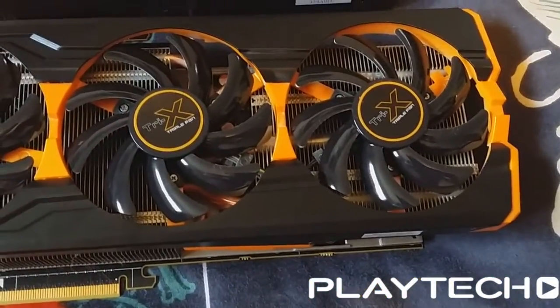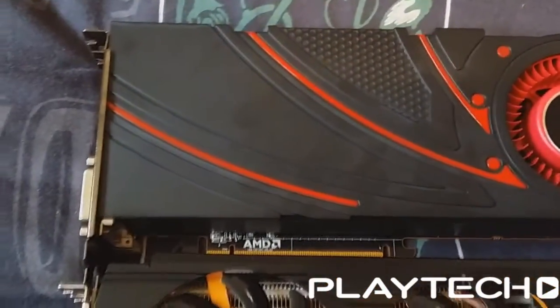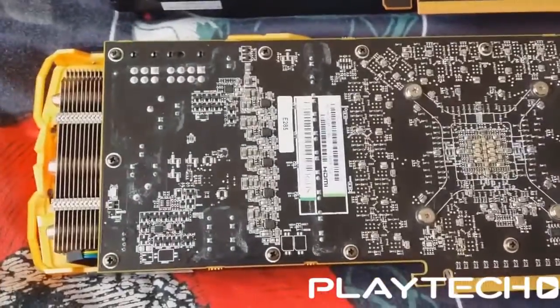There are obviously differences between these two cards. They're both running the same 28nm Hawaii GPU and the same memory — 512-bit memory bus and 4GB of video memory. The GPU speeds are the same, both set at 1GHz or 1000MHz. This is the reference for the 290X, but it's a 53MHz bump up for the 290, because the reference 290 runs at 947MHz. There's also a slight difference in memory speeds — the Tri-X has a bump up to 5200MHz, as opposed to the reference 5000MHz.